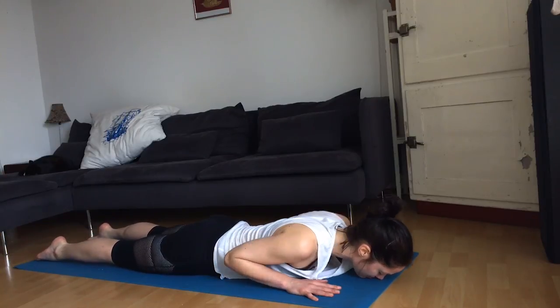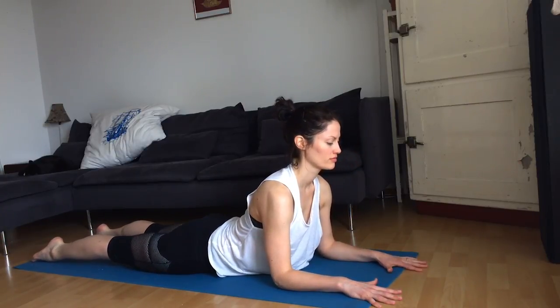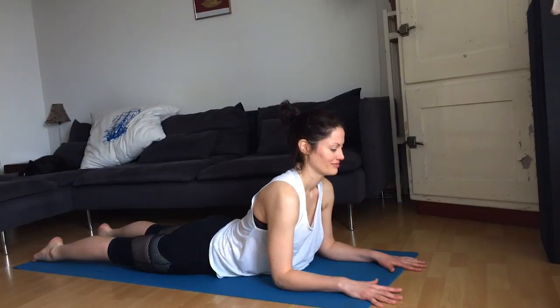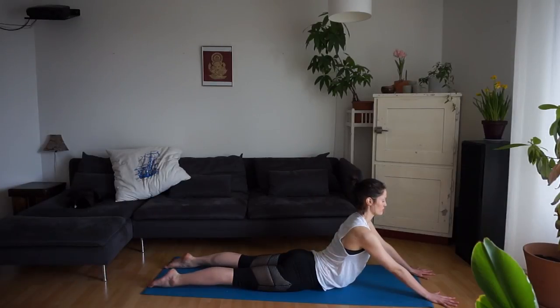We're going to find Sphinx pose. Bring the elbows right underneath the shoulders — forearms are parallel. Reach the chest forward. Imagine that you want to slide your hands back towards the feet. Your pubic bone presses into the mat. Feel free to stay here, or if you'd like to intensify the back bend, bring the hands a bit forward a couple of centimeters or inches, then straighten the arms. Press the pubic bone into the mat, really activate your stomach, reaching the belly button towards the spine.